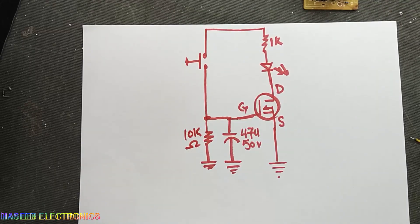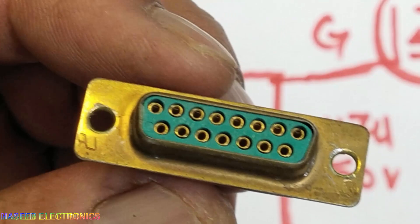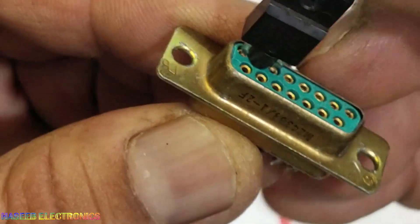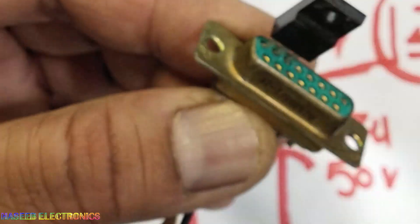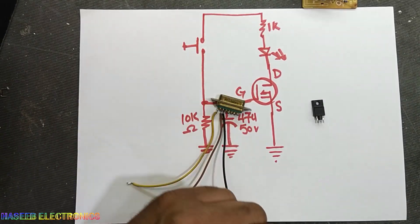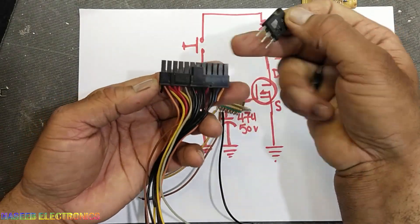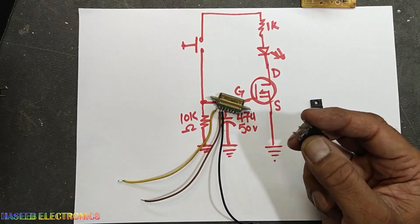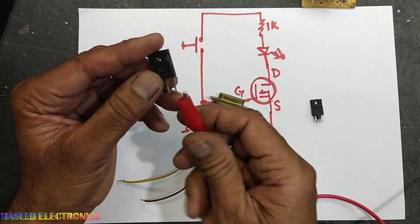To make this universal we can connect a female connector — a 9-pin or 25-pin connector. When we want to test another MOSFET we just connect it, which is a good solution. For power MOSFETs we can use ATX power supply connectors. Alternatively, you can use crocodile clips connected to the three pins for drain, source, and gate.